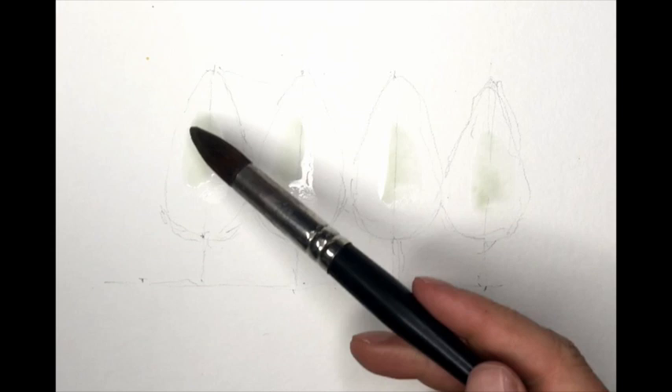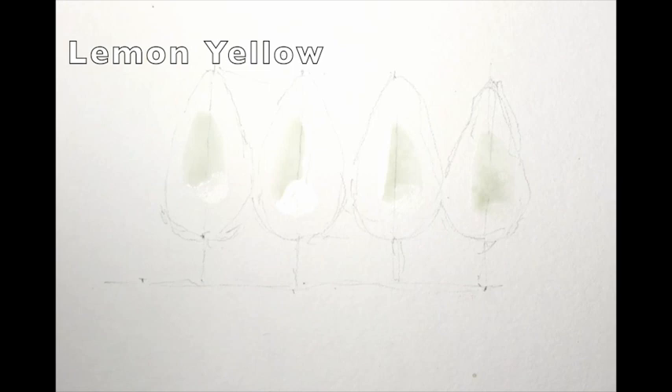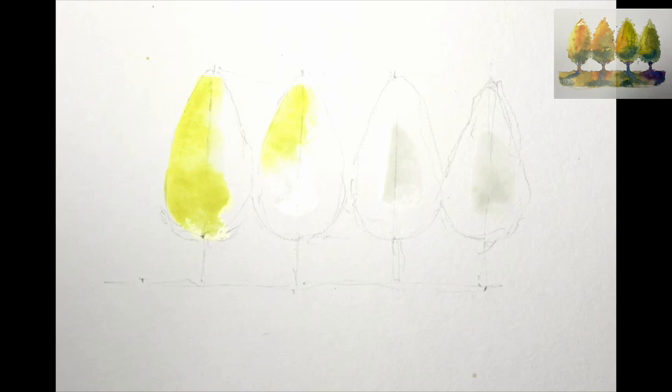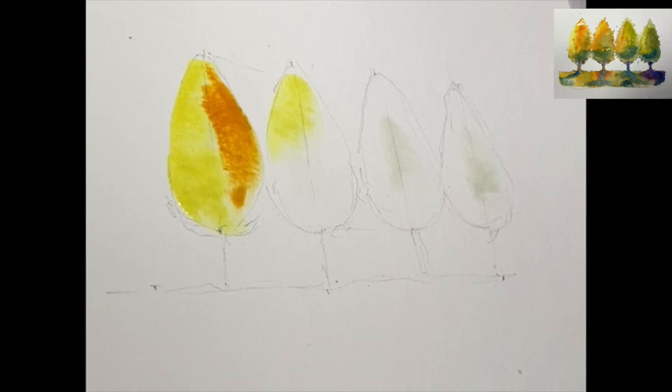Dropping a little bit of water just into the area of the trees, just in the centre there. Mine's a little bit murky but don't worry about that. We've got lemon yellow on Big Brian — just drape a little bit of that down one side, the light side of the tree.